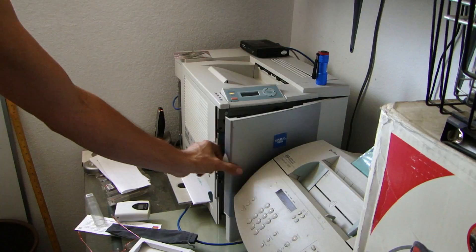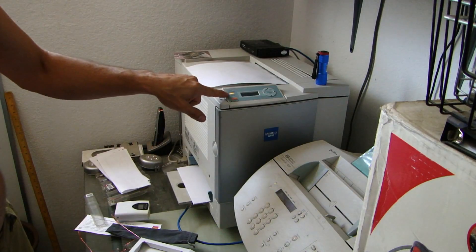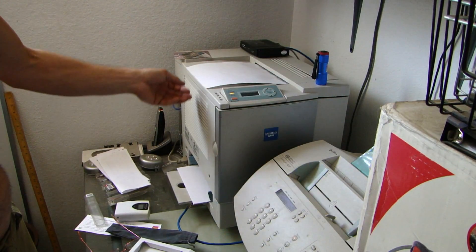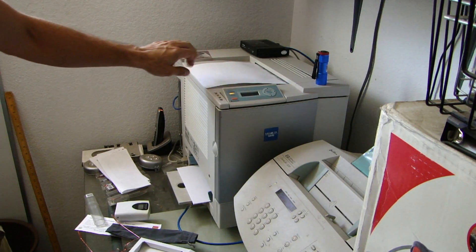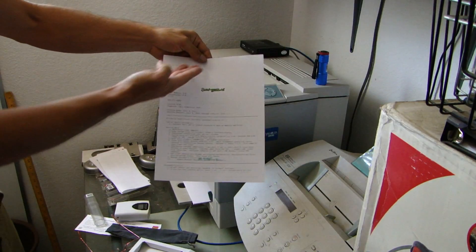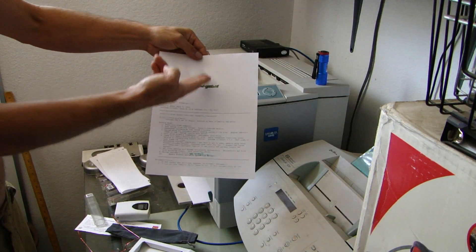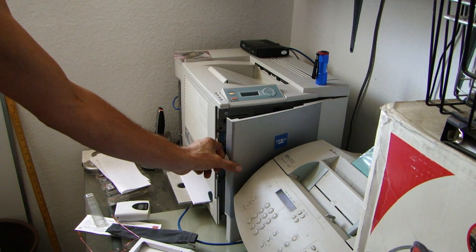Open the door, reset the error message. As you can see a second time, I've received a paper jam error. It does this roughly 90% of the time — it'll give me a second error. Now it is printed, but of course it's offset by a couple of inches. So we'll run it through again, reset the error message.